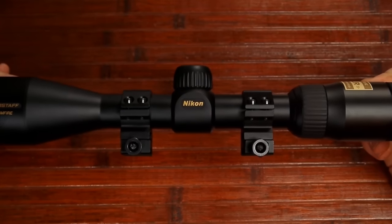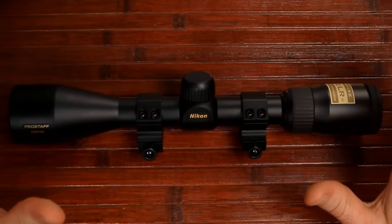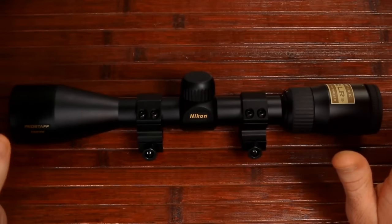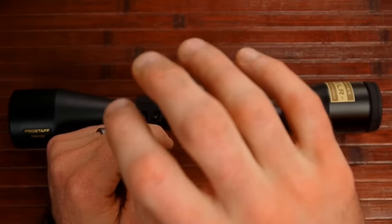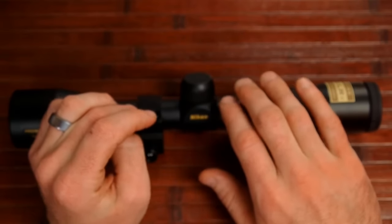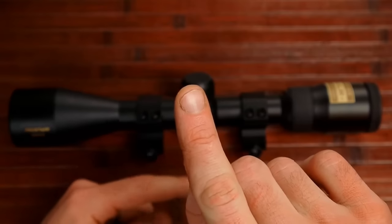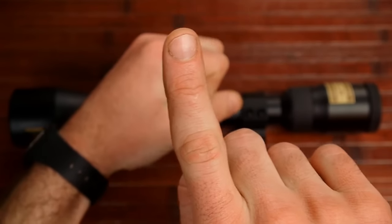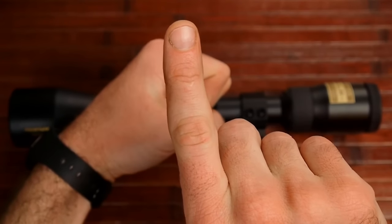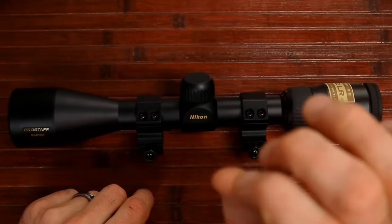This scope has a 50-yard fixed parallax. Parallax is actually a description of an error — a specific type of error. When you're looking through your scope and your target is not at the focus distance, in this case not at 50 yards, where your reticle is in relationship to the target will appear to swim around without you even moving the rifle. Just by moving your head, that reticle will move, giving you a little bit of error in where the bullet impacts.